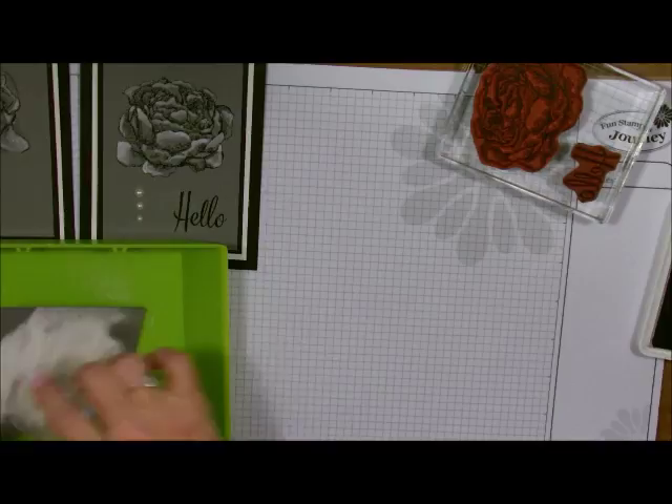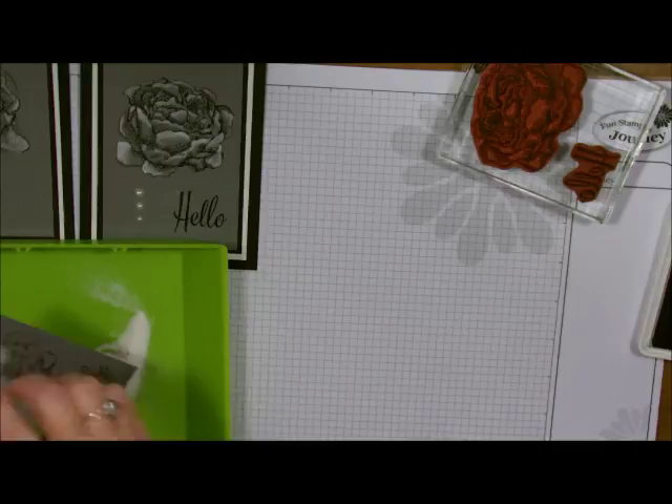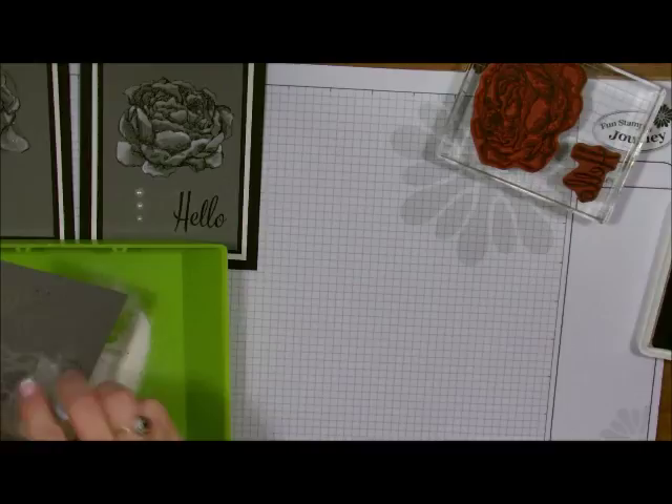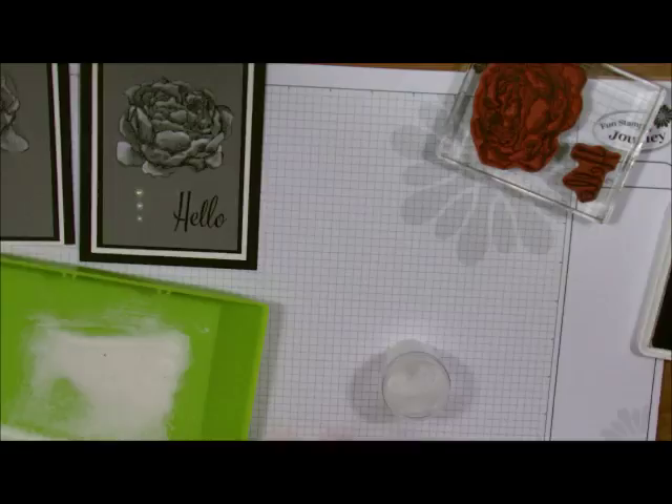Now let's throw the powder on. I'm going to set that one aside and powder them all at the same time. Let me just throw a little bit more on there. These are very detailed outline stamps, so you want to make sure that you've got some powder on there. Okay, so they're all set and ready to be heated.